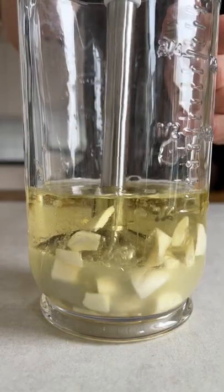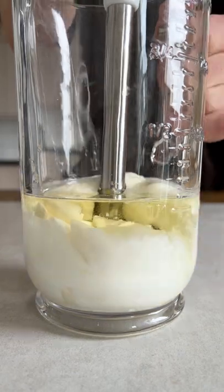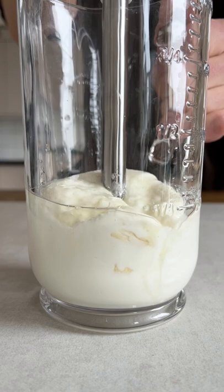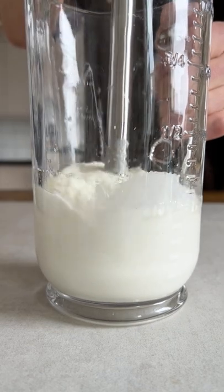Place the blender on the bottom of the jug and turn it on. The garlic will begin to emulsify as it sucks in small amounts of oil. Slowly incorporate more and more oil until the sound changes. Now the garlic has thickened and you can lift the blender to work in the rest.